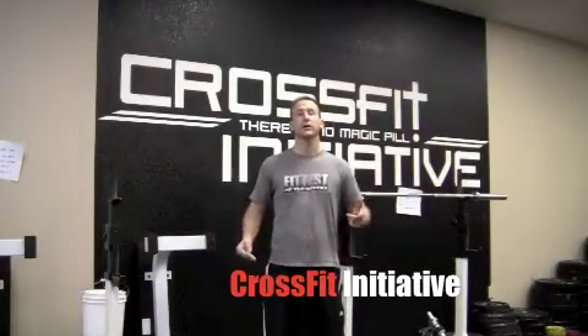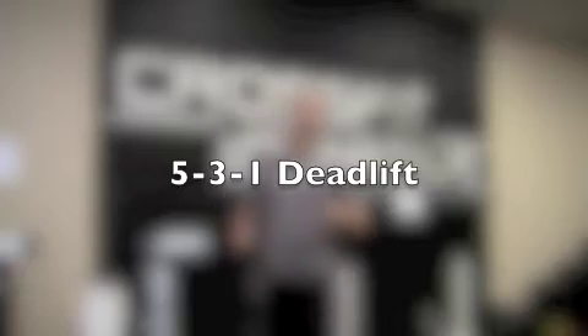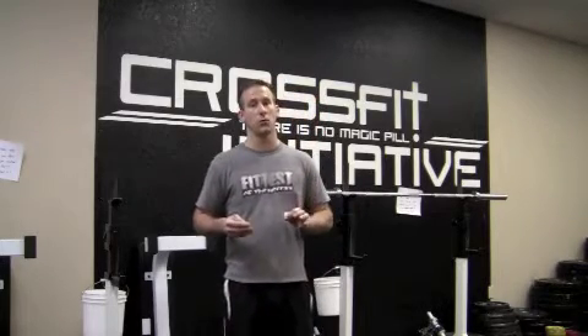All right, welcome back guys. So today we're going to start off with some strength work. We're going to do a 5-3-1 deadlift. And what we're going to encourage you to do is warm up properly. Obviously, when you go for a maximal effort lift on the deadlift, you want to be very, very warm. You don't want to have any cold tissue pulling at maximal effort.